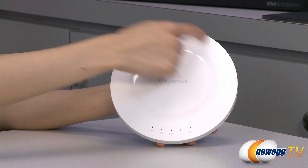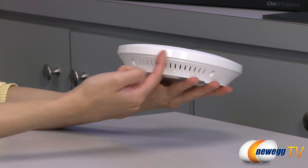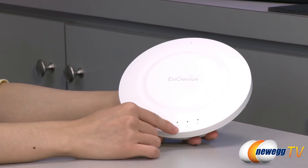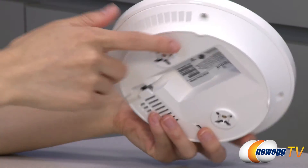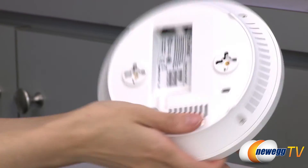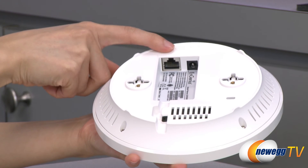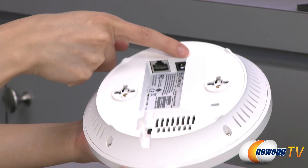Here's a look at the access point. It has a circular design and it comes in mostly matte finish with a ring of gloss, and you get another ring of gloss along the edge. These are your indicator lights — we have your WPS, your 5 GHz band, 2.4 GHz band, ethernet, and power — and along the sides we do have some ventilation holes. This is your Kensington security slot, and here we have your two mounting points for your ceiling and wall mounts. This is your ethernet port to connect your access point to an existing network, and finally we have your power port.